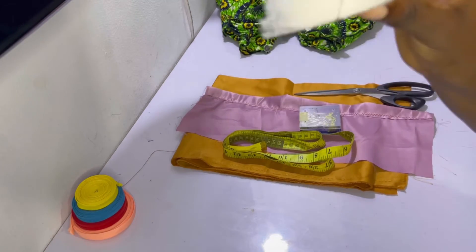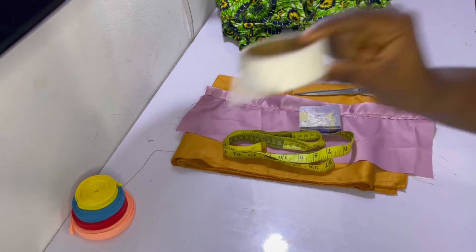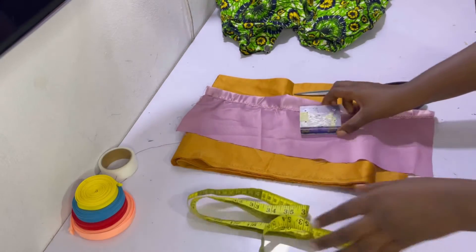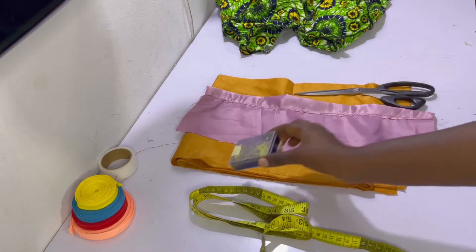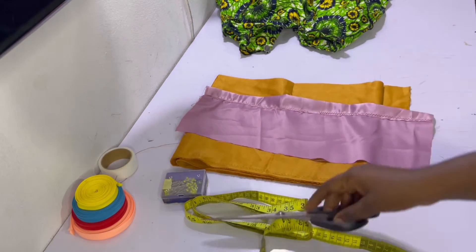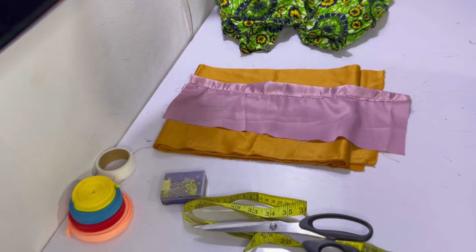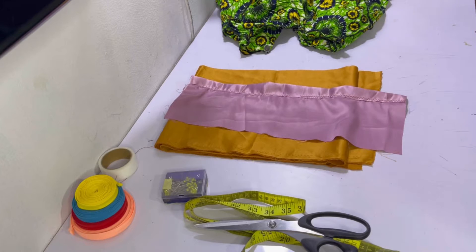I've also got my measuring tape, some pins, scissors, and some fabric to show you the methods. So without further ado, let's get right into it.